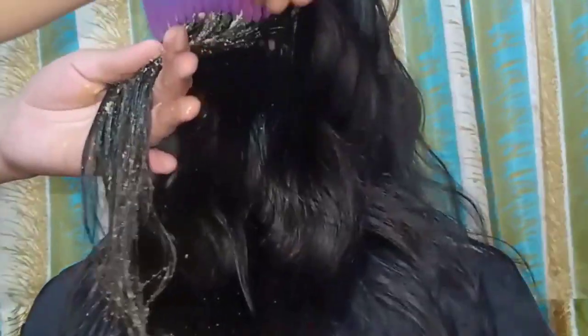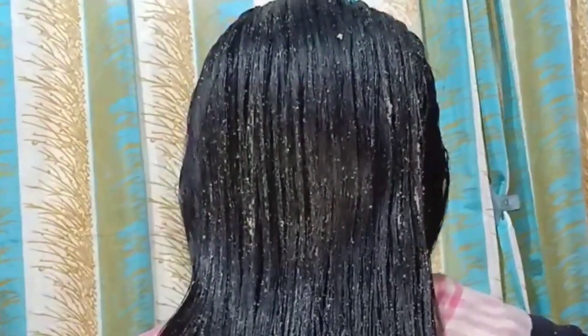After that, take a comb and comb through each section to distribute the hair mask evenly. I have applied the hair mask. I have put a newspaper or sheet down so the room does not get messy. Leave the hair mask on for 15 to 20 minutes.